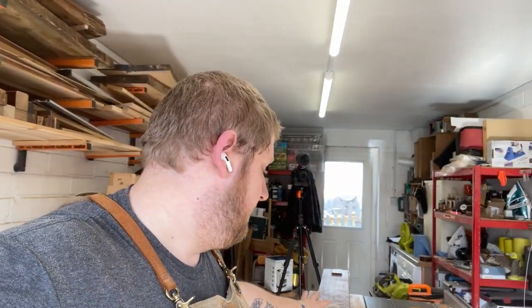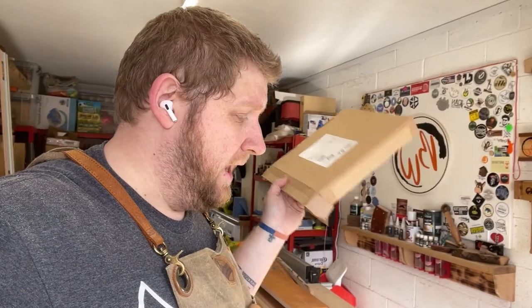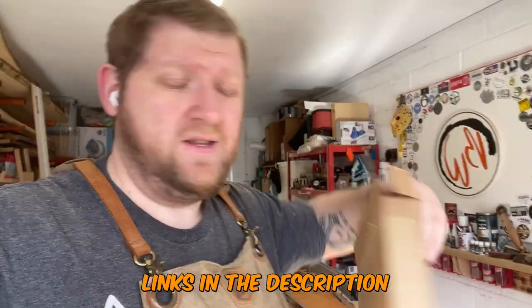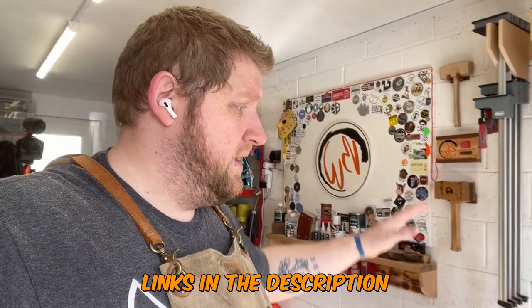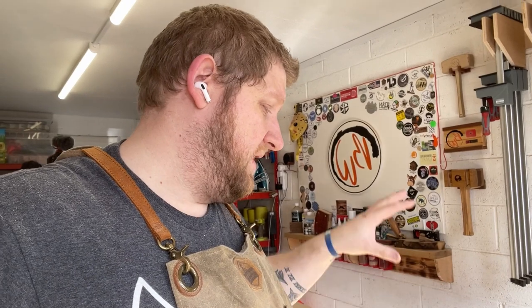Most of the milling is done, but I now need to resaw the purple heart, which is going to be interesting because this isn't the most powerful bandsaw in the world. I've picked up a new blade for it — it's 3 TPI from Tuff Saw, links will be in the description. I'm going to fit this blade and hopefully that will work well, though it's been a long time since I've set this bandsaw up so I may have to watch Matt Easley's video again.